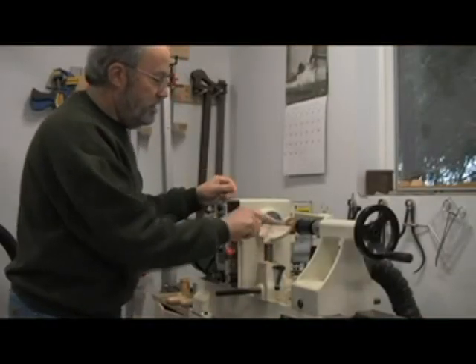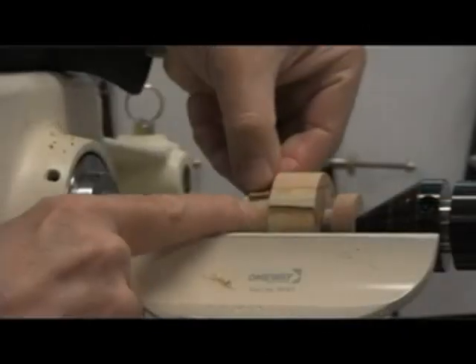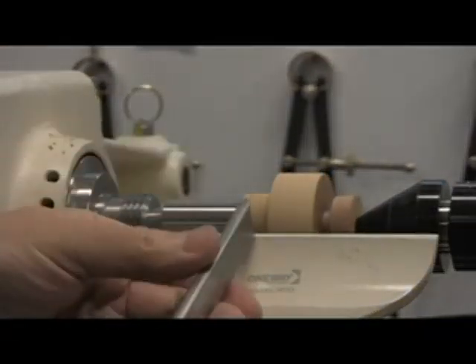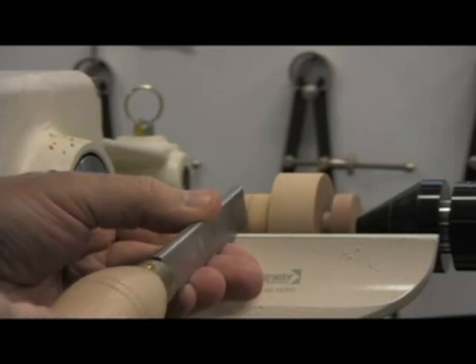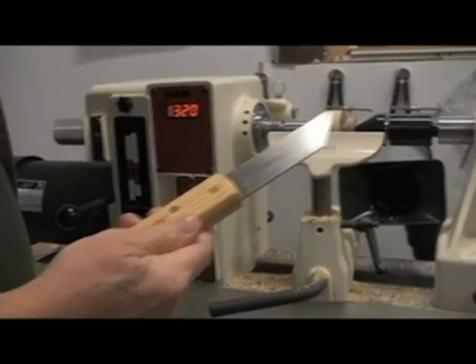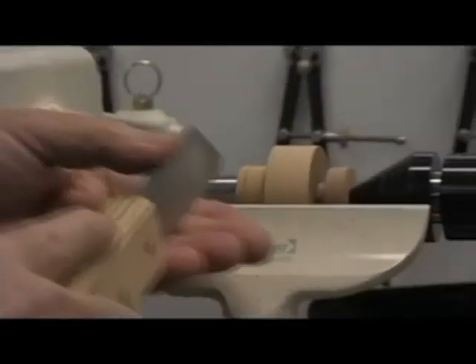The next thing we have to do is cut a little groove where the cork piece is going to go. The cork is about 3/8 of an inch. I'll take my skew chisel and just scribe those lines. For this I'm going to switch to a very narrow parting tool — in fact this is brand new, I just got it for Christmas — and I'm going to use that to cut this in. It'll give me a little better control than the big one.